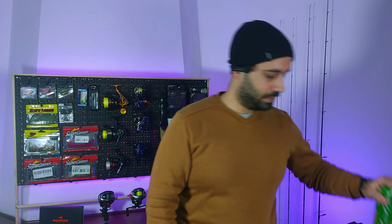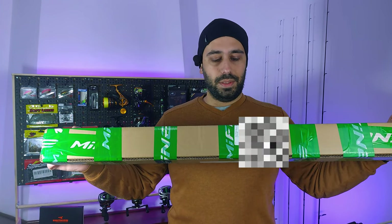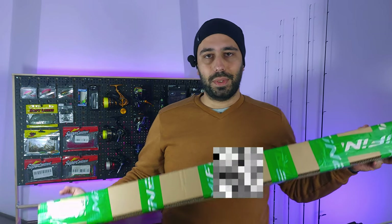Hello everyone, welcome back to the channel. You probably already saw some unboxing videos with this shirt and beanie and were thinking the guy already made a few unboxing videos — but he didn't unbox any Me Fine rods. You're wrong — I have one in here, and the one I have I bought to pair with a Casking reel.